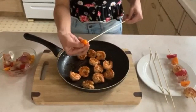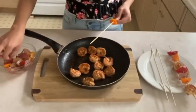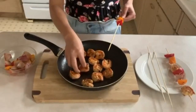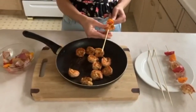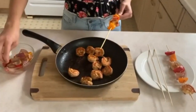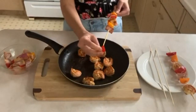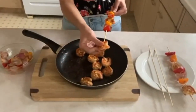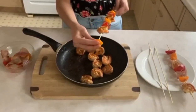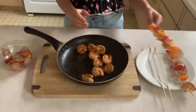For the next skewer, start off with the orange pepper, then a piece of onion, then red pepper, gently in the middle. Now we're going to add our shrimp, then another slice of onion, then red pepper, then another shrimp. We have a little bit more space so we're going to add in another orange pepper and a piece of onion. There's our second skewer completed — we're just going to set it to the side.